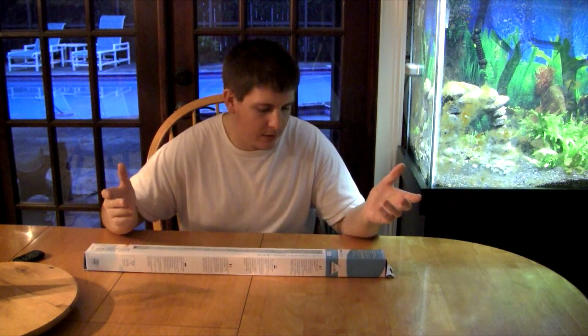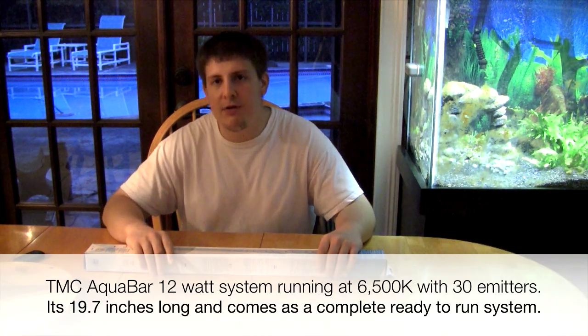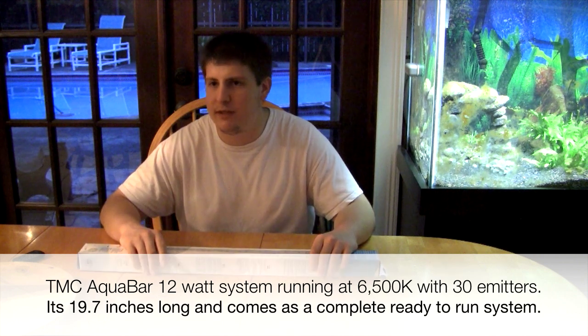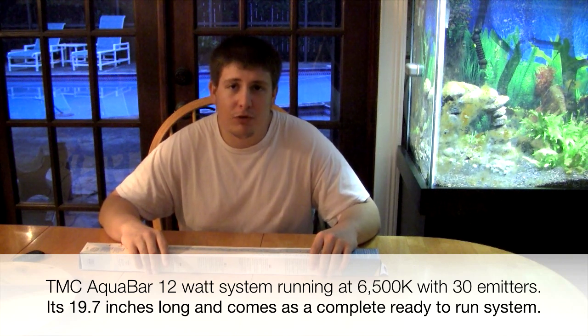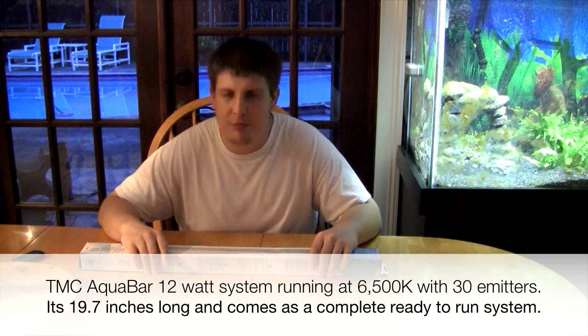This is released from TMC — Tropical Marine Center — and it's the Aquabar, not the Aquaray. Basically, if any of you checked out the Aquarays after my mini unboxing, they're a little expensive. So far I'm very impressed with them, though I'm not ready to do a full review yet. The Aquabar is basically TMC's response to the cheap LED lighting that has come out on the market, to compete with a lot of the cheaper LEDs out there.